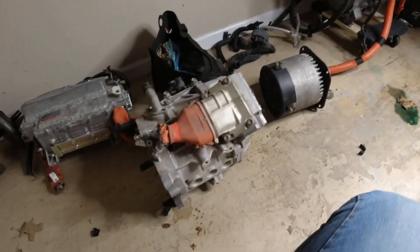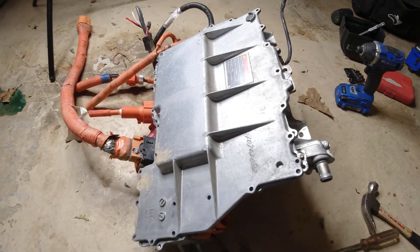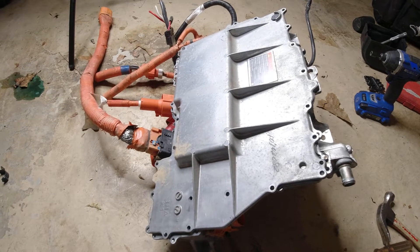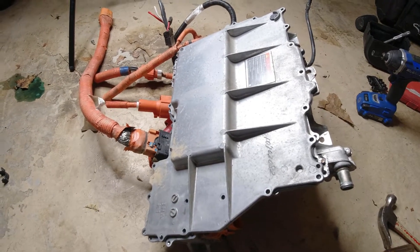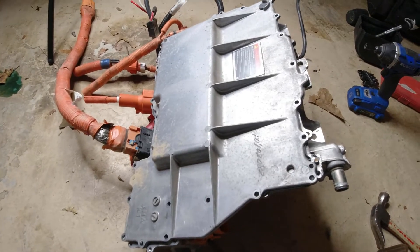Along with the huge Nissan Leaf parts bundle that I mentioned in the last video, I got this weird box that also came with it. I originally thought it was a charger, but it turns out it's actually a high voltage junction box that I'm gonna crack open to see what mystery stuff lies inside — so let's get to work.